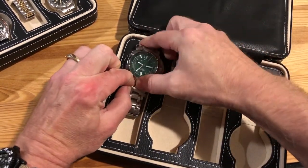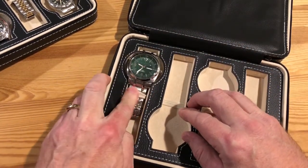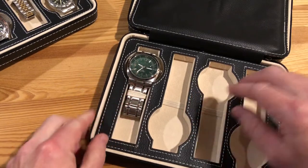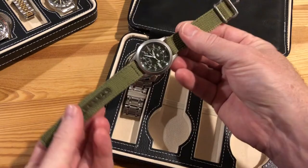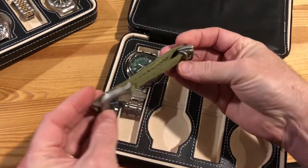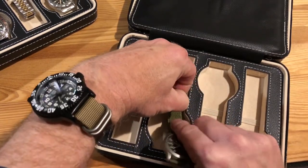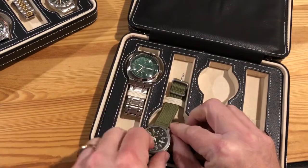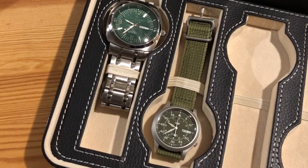Let me put my largest watch in there. This is about 48 millimeters in diameter on the case size, including the crown, and those straps are 24 millimeters. For my smallest watch, when you do the more traditional two-piece strap, you want to fold the bottom up so that the two straps are about the same length — it'll fit into the case a lot better. You can see there's plenty of room. So this is my largest and smallest watch sitting together in the case.